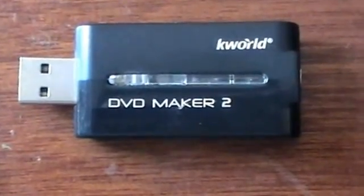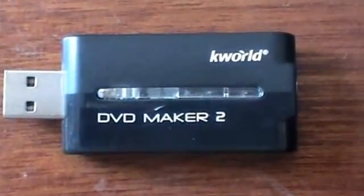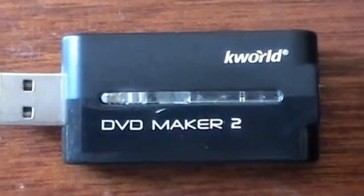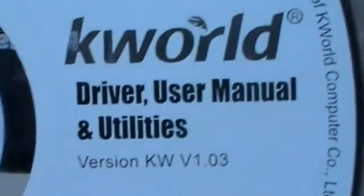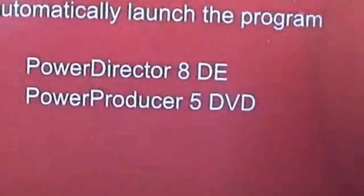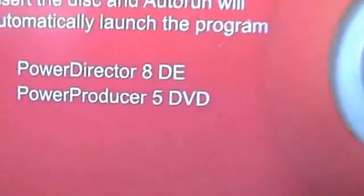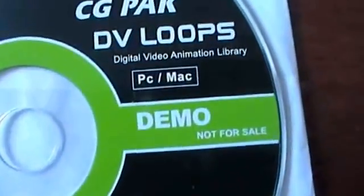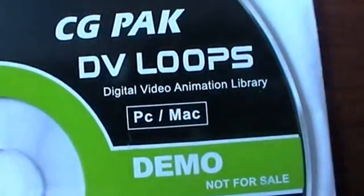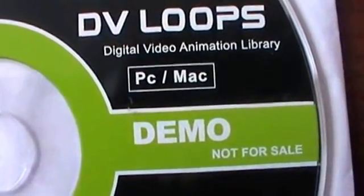Hey YouTubers, this is a tutorial video on how to record gameplay with the PS3 — though this will work with any other console if you're running on an AV signal. This is the K-World DVD Maker 2 capture card. It comes with all its drivers, installation and manual disc, PowerDirector 8 for video editing and burning, and a special effects disc — a free demo digital video animation library with various backgrounds.